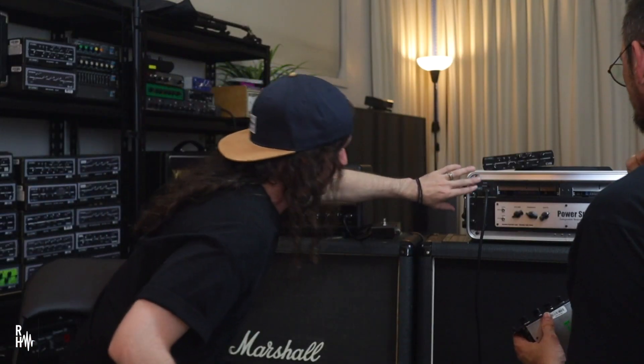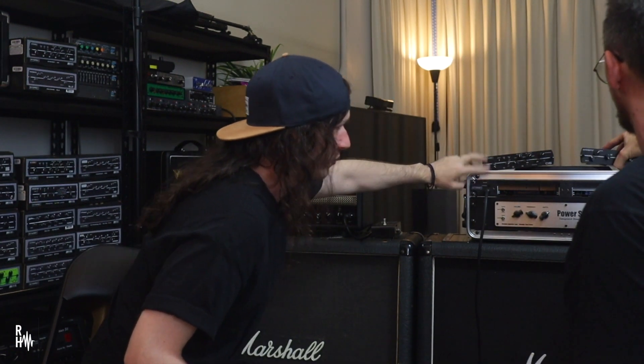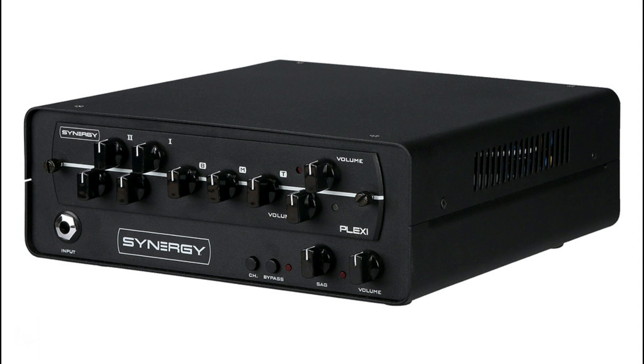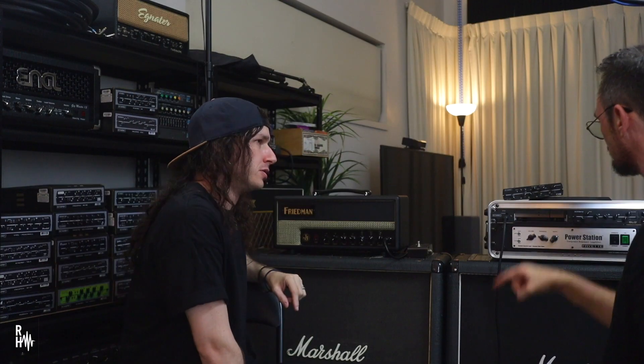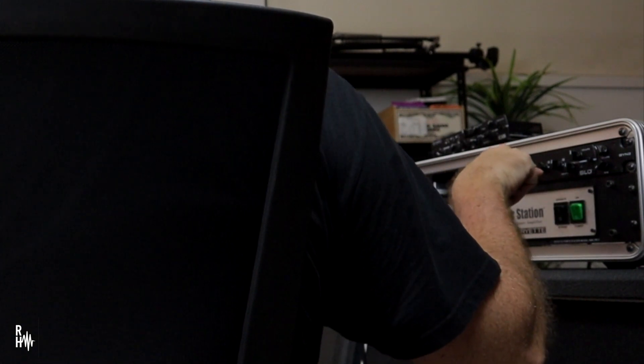So tell me about this little rack unit thing. You obviously would need this whole unit for these to work. That's right. So this is the chassis — this is the SYN2. SYN2 holds two. There's a smaller one called a SYN1 which just holds one at a time. There's two channels on each one. So essentially that's a four-channel preamp. You can switch between channel one, two, three, and four on each one.